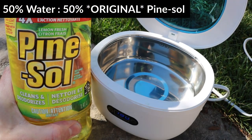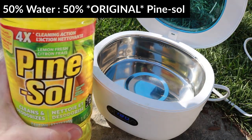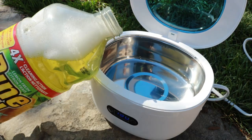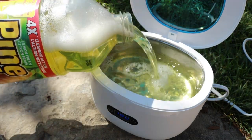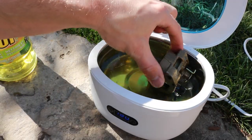I'll be using Pine-Sol for this cleaning, mixed 50% water and 50% original Pine-Sol. Make sure to only use original Pine-Sol — the scented stuff doesn't seem to work very well. I'll go ahead and fill it up now and then put the carburetor parts inside.